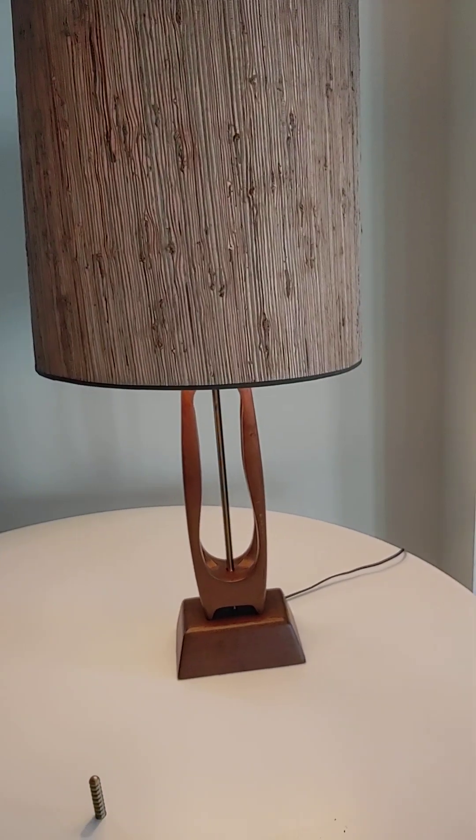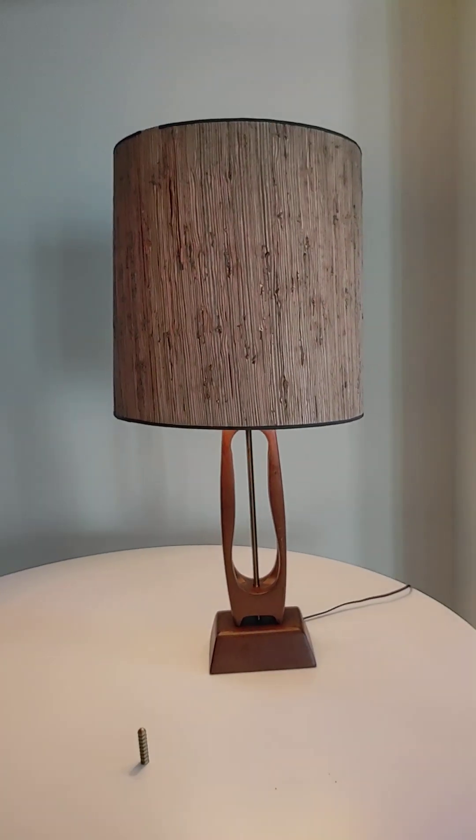It has a nice glow. The shade is meant to look like bark, I'm assuming — and it does. It looks very, very Danish modern mid-century.